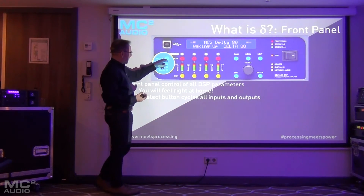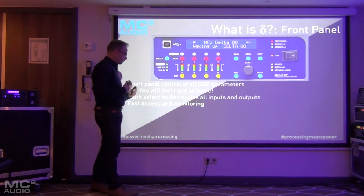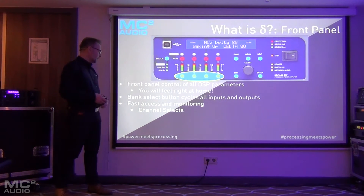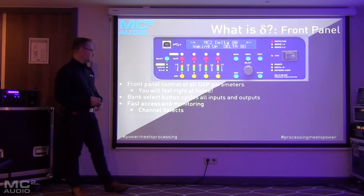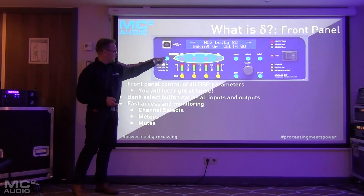There's a bank select button which cycles through the four inputs, then the power amp channels and the auxiliary output channels. You've got fast access to monitoring — metering for all of those input and output channels is available when you cycle through the four banks. The channel select buttons at the bottom are very XTA-esque, with the same metering architecture you're used to, and four mutes that also cycle through the banks.